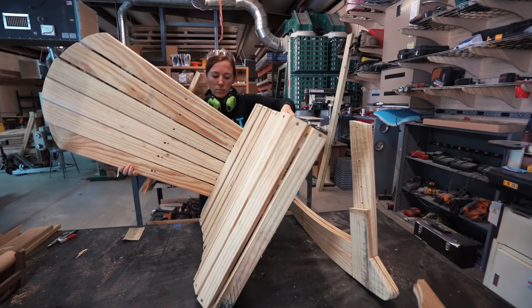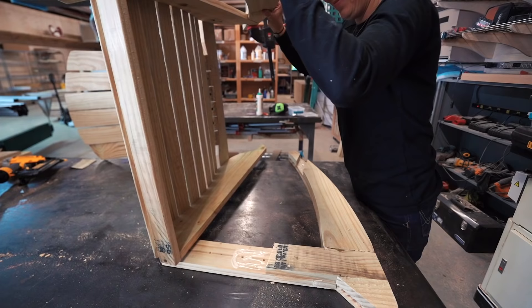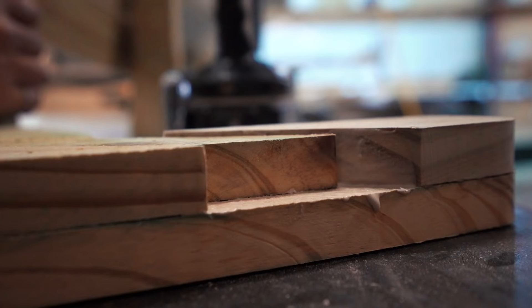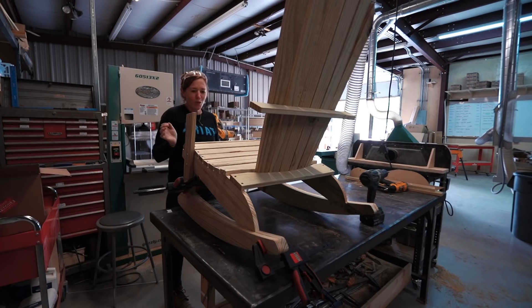I tried two different methods for attaching the rockers. First, I laid the body on its side and set the first rocker in place on top, temporarily held it with a few brad nails. Instead of trying to flip the entire unit 180 degrees to attach the other side, I instead just slid the rocker under the body. These assemblies slipped right into the recess I left for them earlier. I made sure the bottom surface was perfectly flush, then stood it up to put in some carriage bolts.